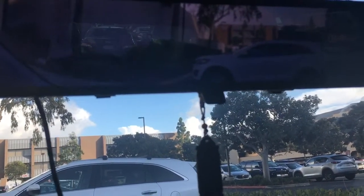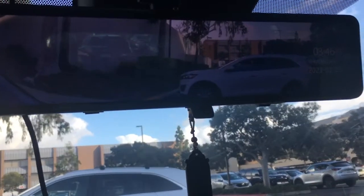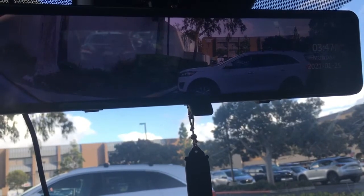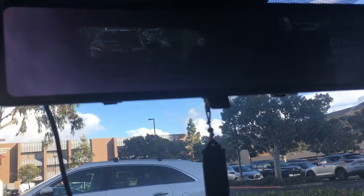My advice to people creating these products is to come up with better solutions to make these things work. Also, if you are old-school and like using your mirror to see what's behind you, once you have this set up you won't be able to see behind you unless you force it — and then you have to make sure that backup camera is working properly, otherwise what's the point?